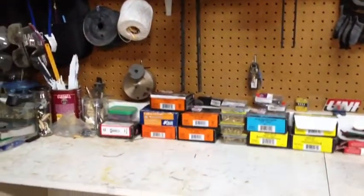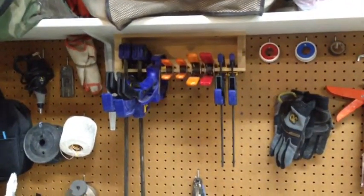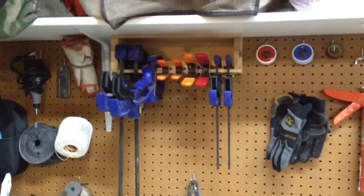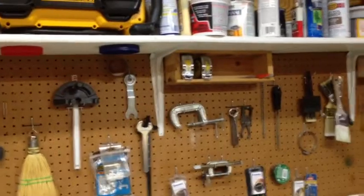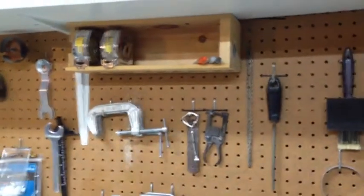I have already fastened one up underneath my other shelves and I've stored all of my clamps nice and neat — no wasted motion, right there where I can find them. I then have put another one over here and I'm going to be putting my tape measures and pens and pencils that I could never find. They'll be right there.